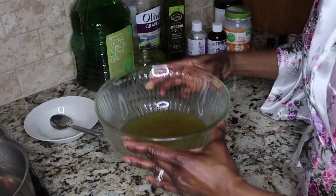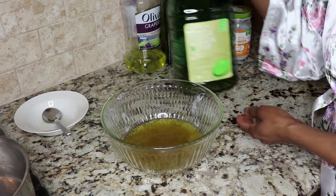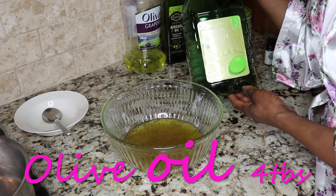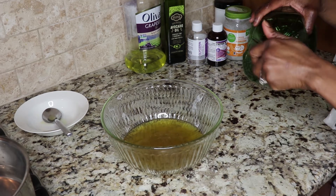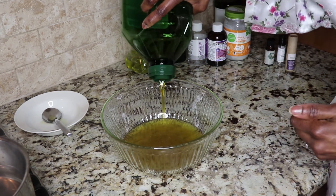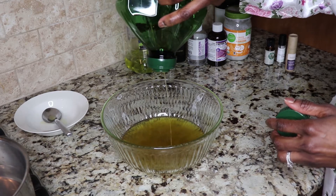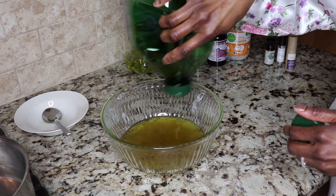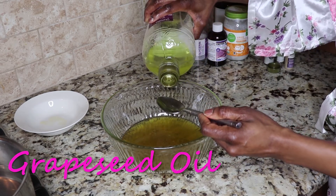After the butter has melted, I am going to start putting all the oils in. First I'm using olive oil. Olive oil is hydrating — it softens and smoothens your hair to decrease tangling and snagging, it repairs the ends, and combats dandruff and flakiness. You can get it from Amazon or Walmart.